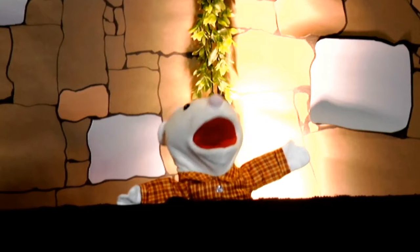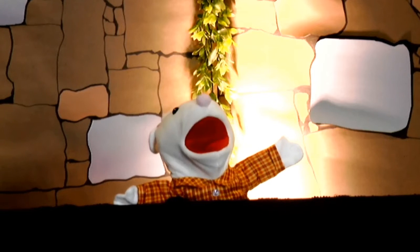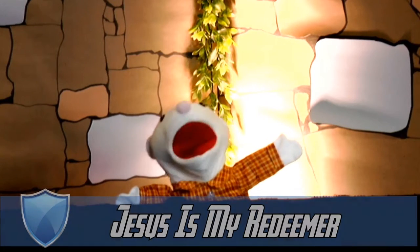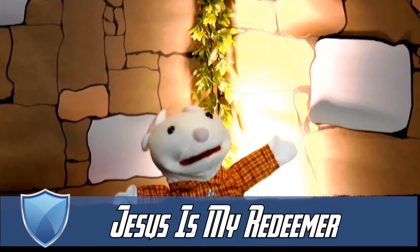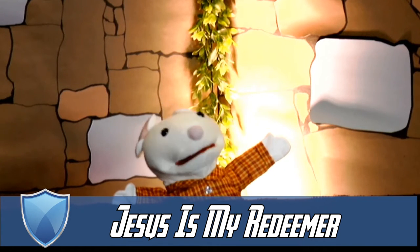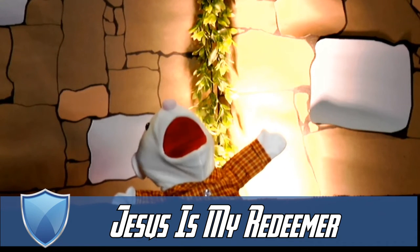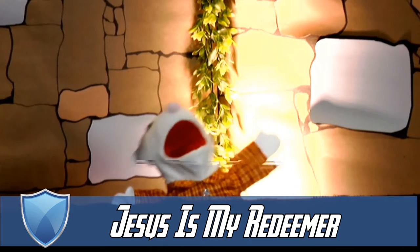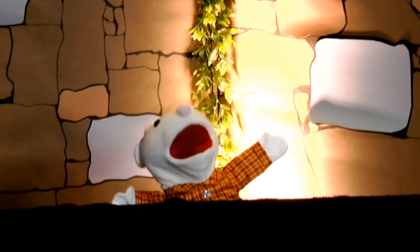And today, our teacher is going to be teaching us about the breastplate of righteousness. But first, let's go over this week's saying. Our saying today is: Jesus is my Redeemer. Let's say it to Gouda — Jesus is my Redeemer. All good things come in cheese. Let's say it one last time: Jesus is my Redeemer. Way to go. Now it's time for today's lesson. See you in a bit.